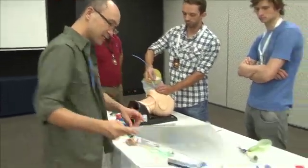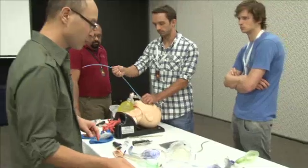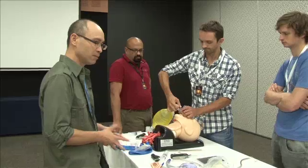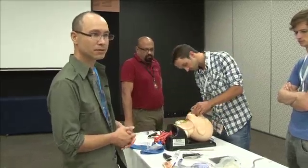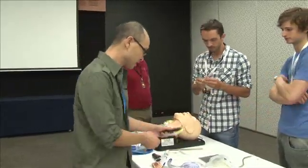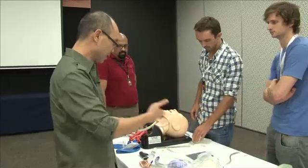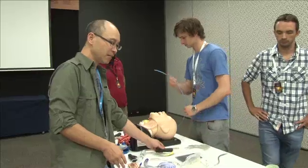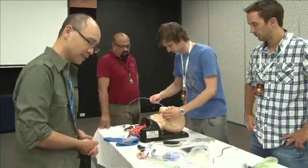Is there another adjunct you can use to help put in a supraglottic or LMA - anything that might be on the table? A laryngoscope basically helps you move the tongue away. If the tongue's stopping you getting your LMA in, then certainly that's a good device. So that can be helpful.